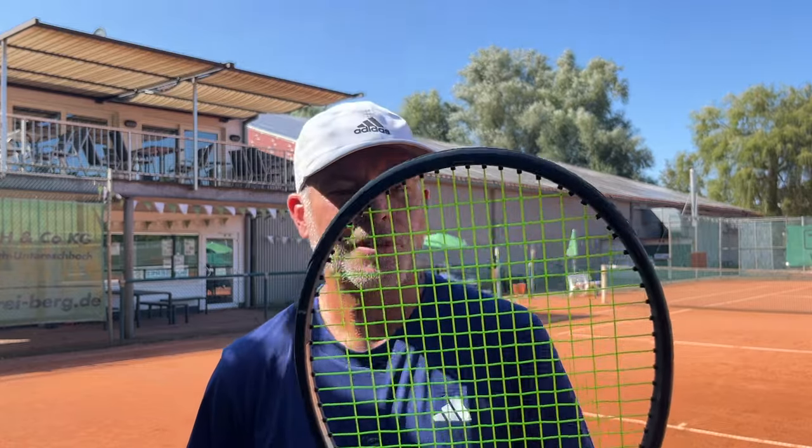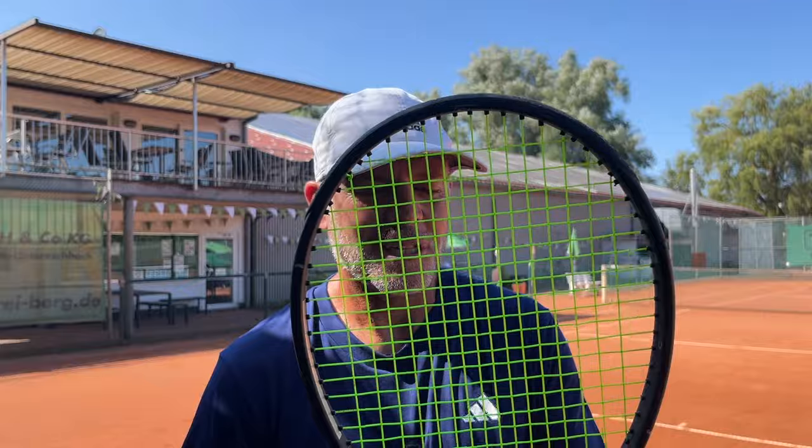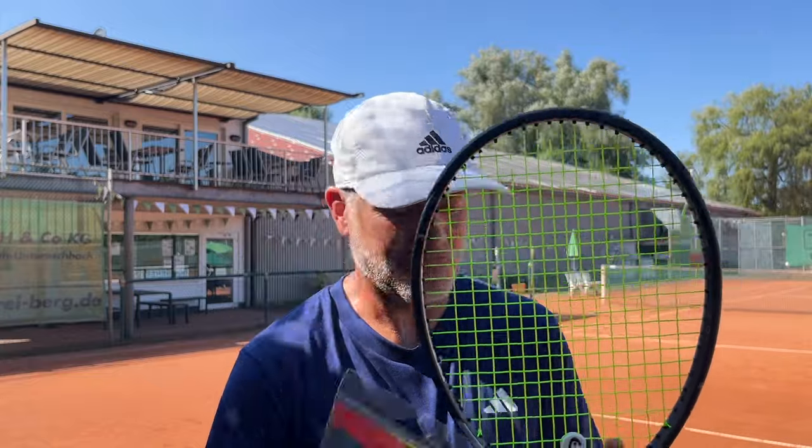Welcome back to TK Tennis and welcome to Germany. Today we're going to be doing the first hit with some commentary of — can you guess what this is? You'd probably think it's Hyper-G, but it's Kirschbaum Flash 125, except instead of yellow it's in green.